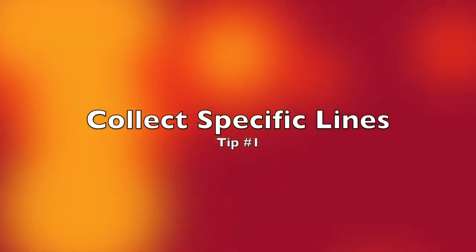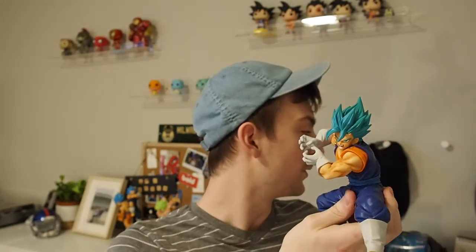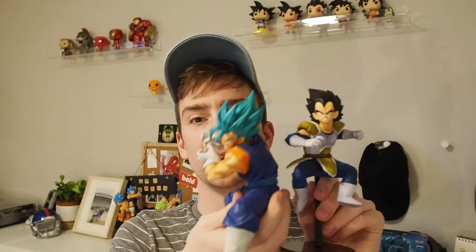The first tip is to make sure that when you're buying figurines you're going to be displaying next to each other, buy in the same line. With Banpresto figurines there are a lot of different creators and sculptors, and a lot of them have different sizes. One line's Goku might be bigger than a Vegeta in another line, and this can look really weird when you put them next to each other if they are the wrong size.